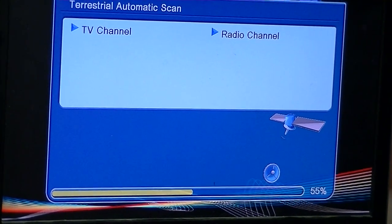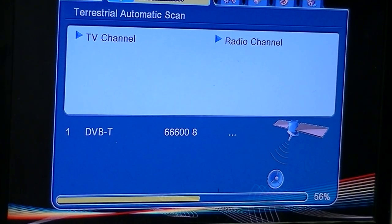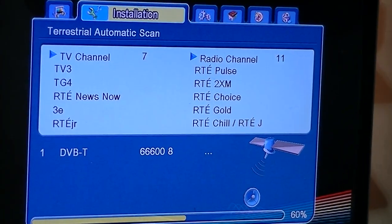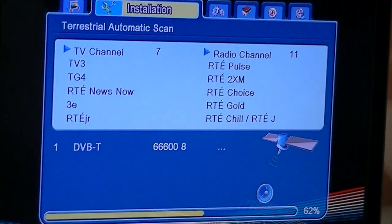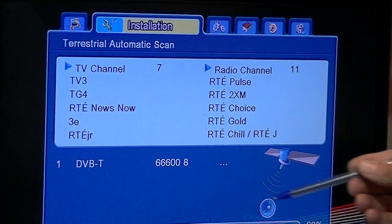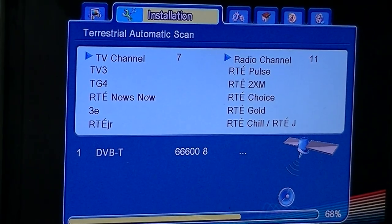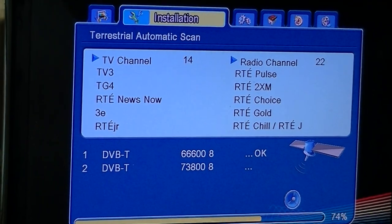What will happen here is with most digital terrestrial signal — the Saorview signal in Ireland is so strong — you have a situation where you might be able to pick up signal from a number of different transmitters. Right now we can see it's 666, which I think from recollection is Mount Leinster. The other option around here would probably be something like the Suir.